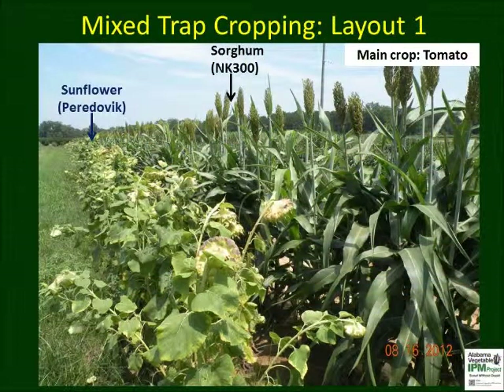Here are some successful layouts for mixed trap crops. Producers should design their systems taking into consideration field shape, size, trap crops, main crops, and knowledge of pest life cycle and migration patterns. This picture shows Prodovic sunflower and NK-300 sorghum planted together in long strips across the field.